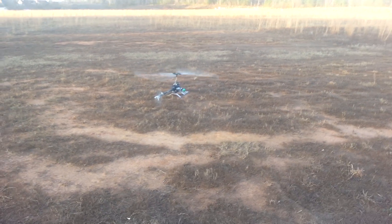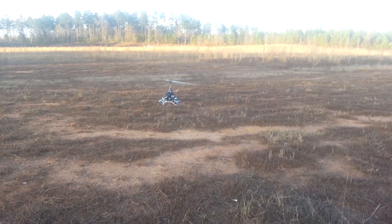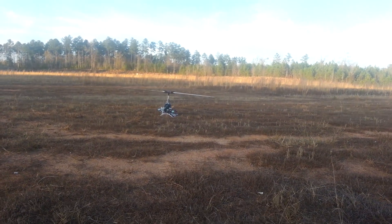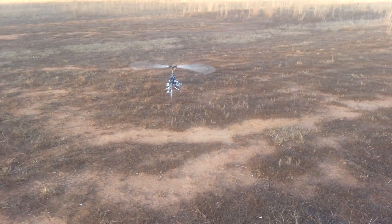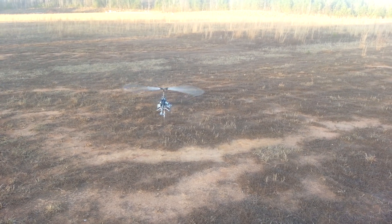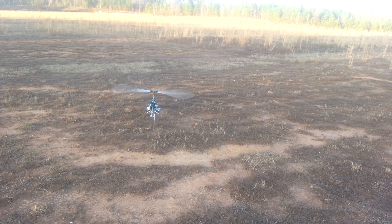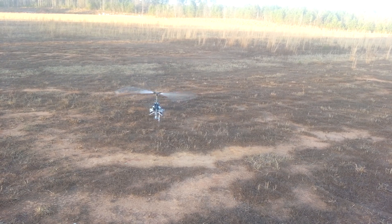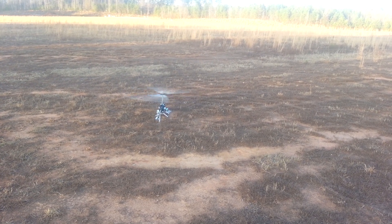I'm going to see how the blade is tracking. Vibrations are tracking pretty good — they're tracking good, but I see some vibrations. That's about it. It doesn't vibrate too bad.